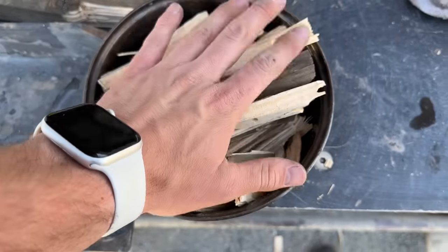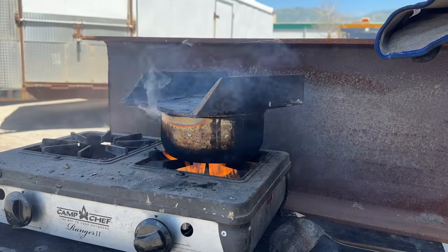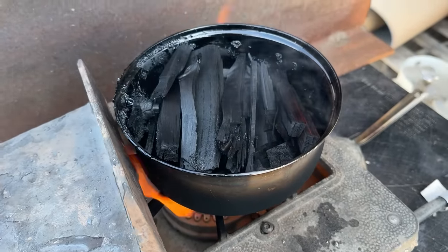If you're not a dingus, you can make a pot out of clay to make charcoal. Making charcoal is a very simple process — that's why it's one of the only things I got right in this video. You really just need to burn wood in an anaerobic environment.